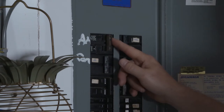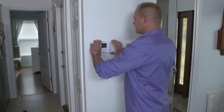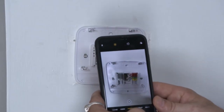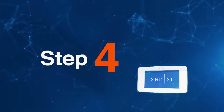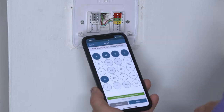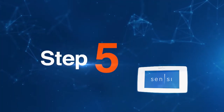First, you're going to want to turn off the HVAC system using the breakers in your electrical panel. Remove the old thermostat, leaving the base and wires visible. Use your phone and take a photo of the configuration of the wires. Record the corresponding wire letters in the Sensi mobile app — a valid configuration will display.